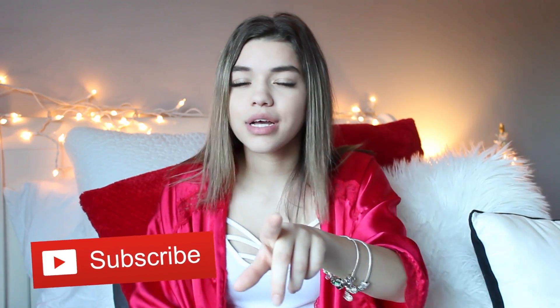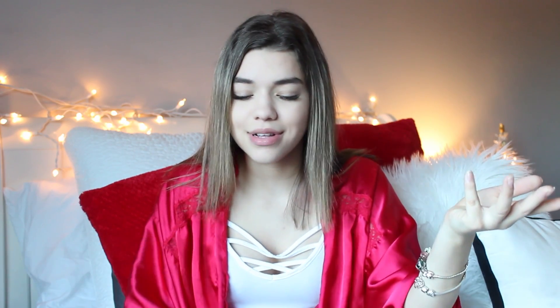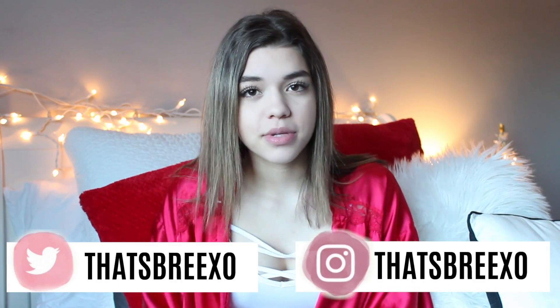If you like clicking buttons, then make sure you click my subscribe button — the best button to click. Also turn on my post notifications to be notified anytime I upload a video. Make sure you check out all my social media links down below in the description box.